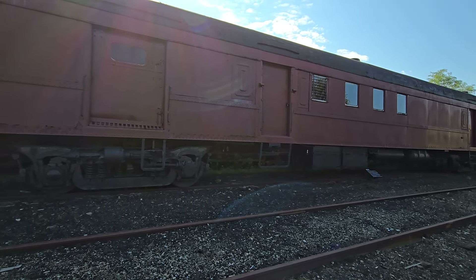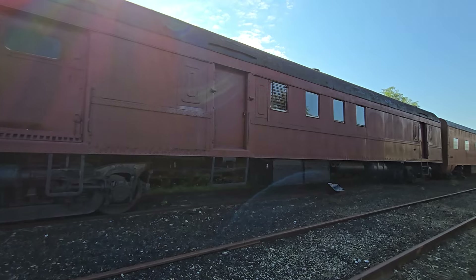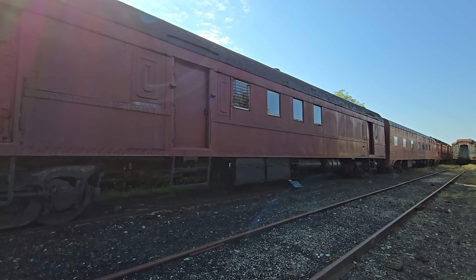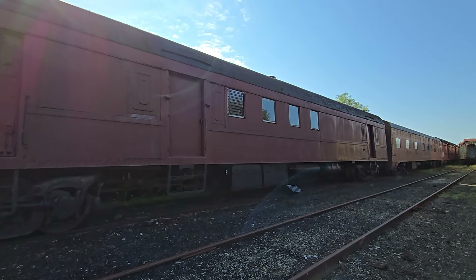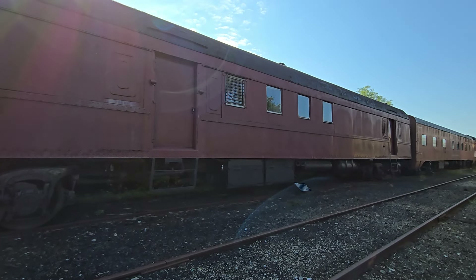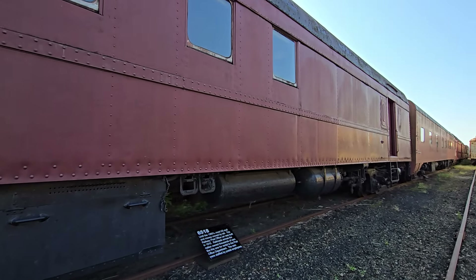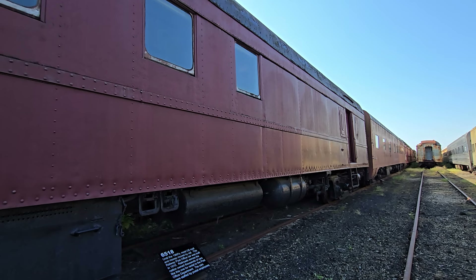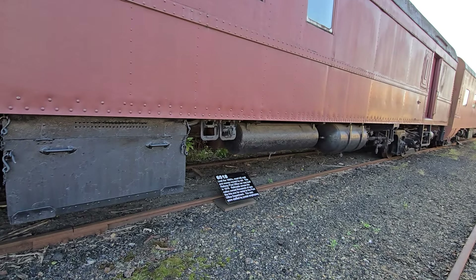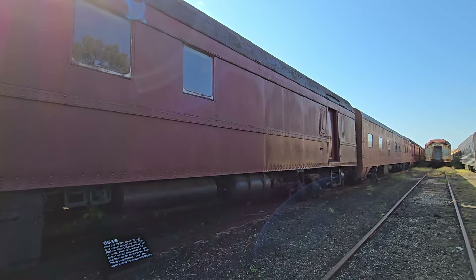Continuing on with our Pennsylvania Railroad tour, this is Pennsylvania Railroad Railway Post Office Car number 6518, classified as a BM70B. This was an example of a railway post office car seen on the front of many passenger trains, including the Broadway Limited which ran between Chicago and New York. Sometimes cars like these would be found on an entire mail train. This car was constructed in 1910. Until the 1960s, when supersonic jets superseded the railroad, most U.S. mail was actually moved by rail. Railroads owned thousands of cars like this one for rental to the post office department, and all employees on board were United States Postal Service workers.